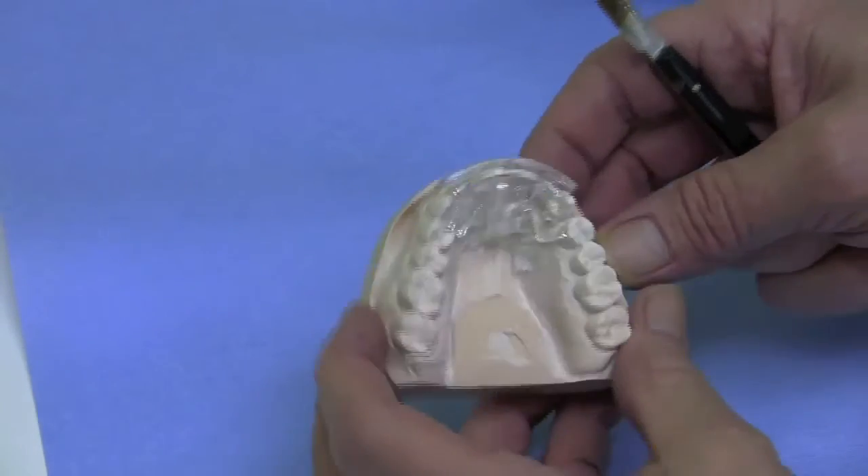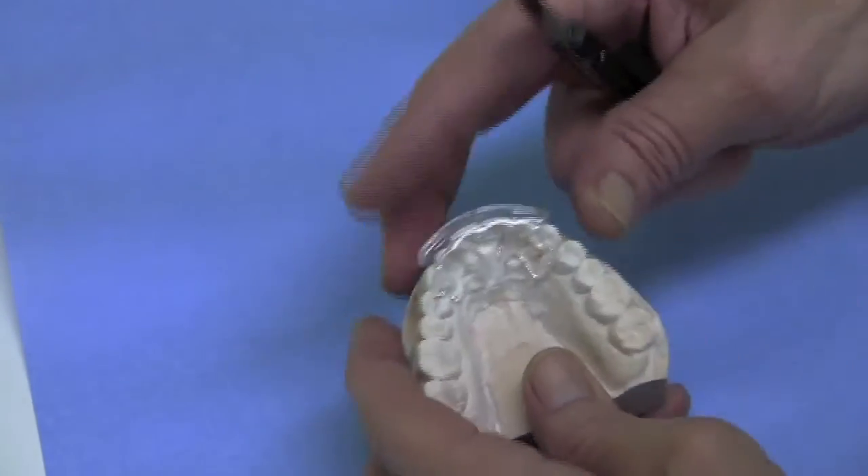Within a few minutes, you have a splint with improved adaptation and it is ready for relining.